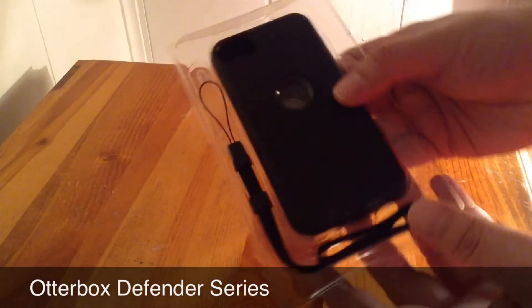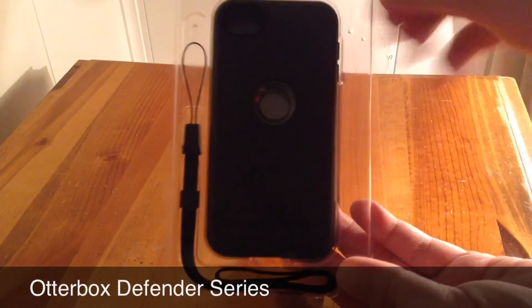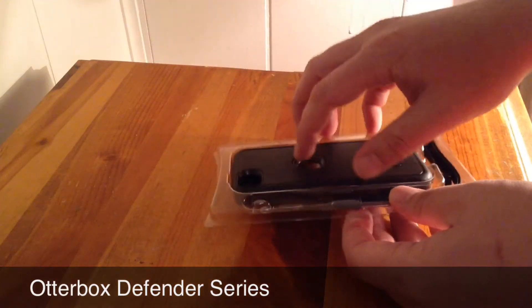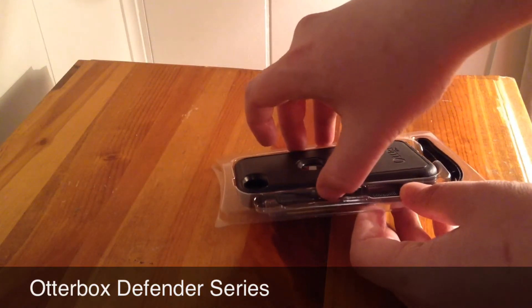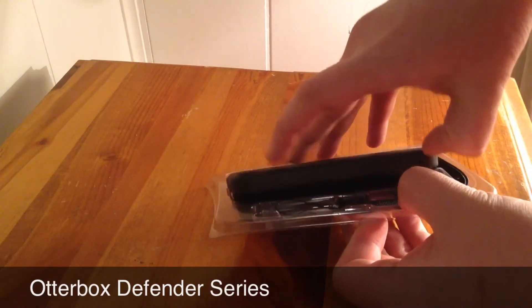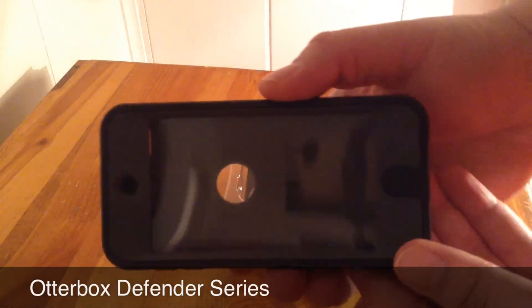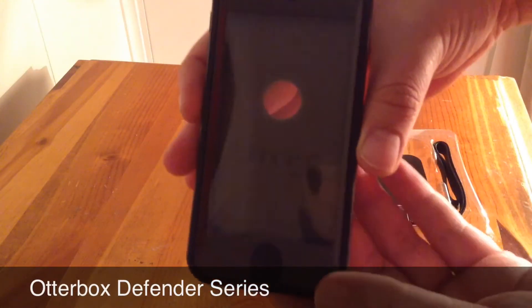If you want to look at it that way, it's got the kind of rubberized outer layer, and then on the inside it's got kind of the hard plastic shell that goes around your iPod, and then, of course, as you can see there, it's got a built-in screen protector.